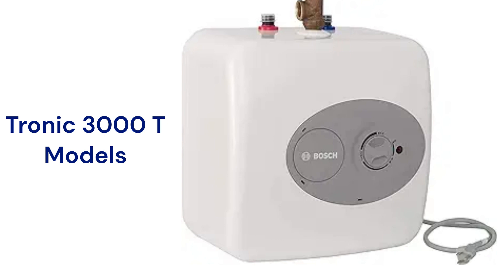The Tronic 3000T units are mini tank water heaters that are available in three sizes from 2.5 to 7 gallons. They use basic glass-line tank technology, and the guarantee on the brand is not very good when compared to other brands.